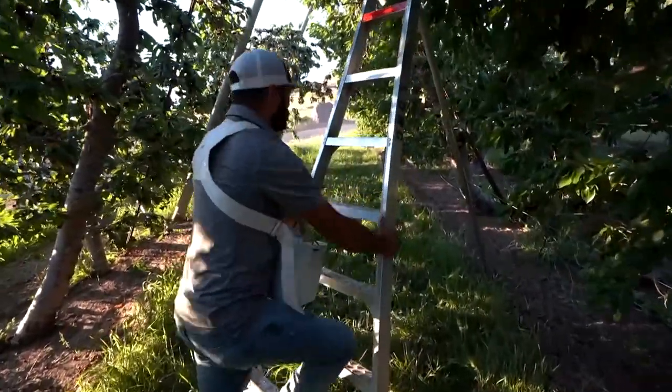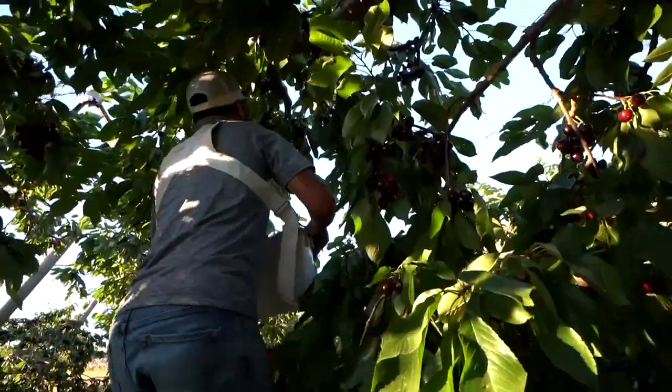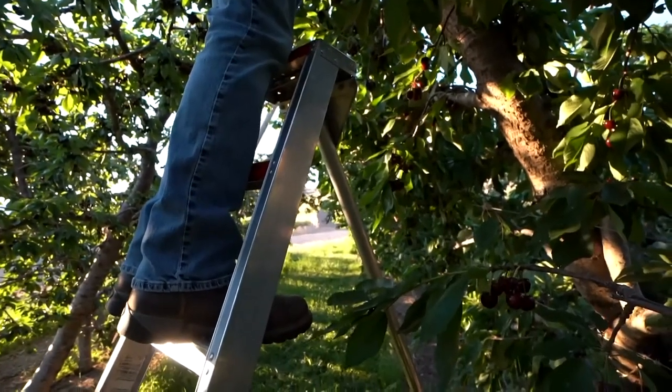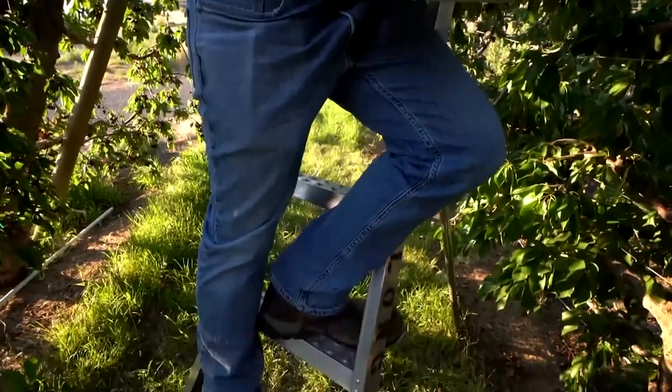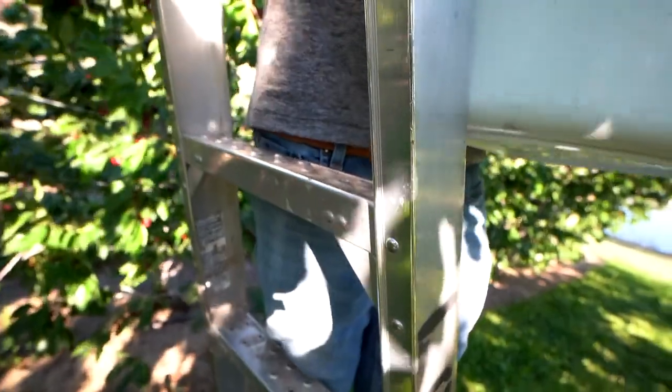With his bucket in hand, he climbs the ladder, keeping his balance by relying on not just his hands and arms, but his legs, thighs and hips as well. He keeps at least three parts of his body in contact with the ladder. This is a good habit we call three points of contact.